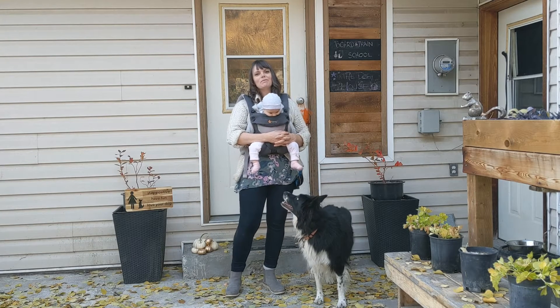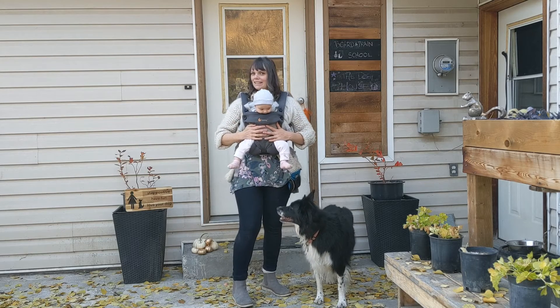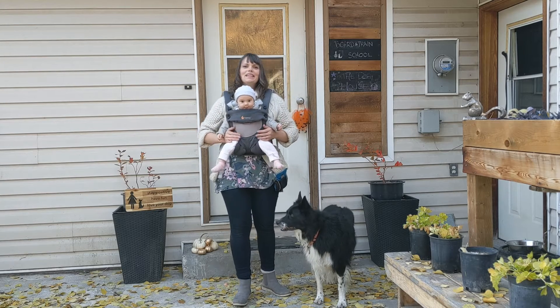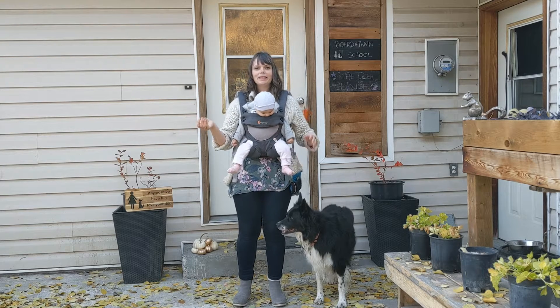Hi, I'm Nisi with Nisi Lisi Professional Dog Training. This is Lisi and this is my assistant Liliana. Today we're going to talk to you about having your dog wear a Halloween costume happily.